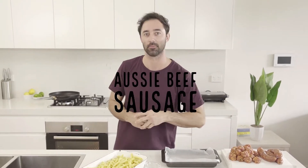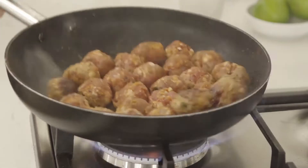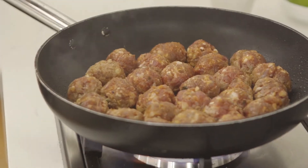The good old pasta bake — we've probably all tried one, but I'm going to show you how to make one with just five ingredients that's going to make a superstar out of the Aussie beef sausage. We're going to turn these bangers into golf ball-sized meatballs, fry them off, and that's going to be the base of our pasta bake. Keeping this simple with five ingredients.